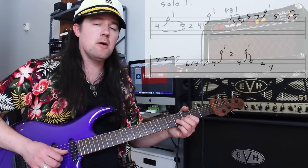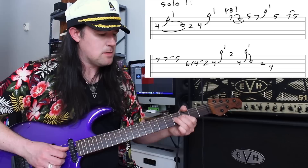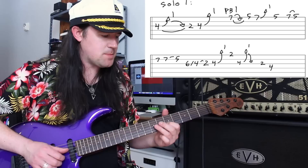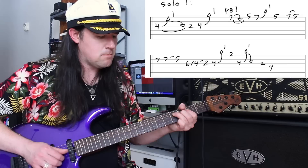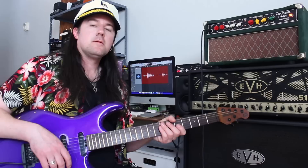Then you're going to play a similar idea up on the 7 and 5 of the high E string. Then jump down. So: bend, high E string, bend, and resolve on F sharp. It's nothing too terribly crazy, but it sounds really dope. Then we get to the middle solo section that takes place over the weird E minor to C minor changes.